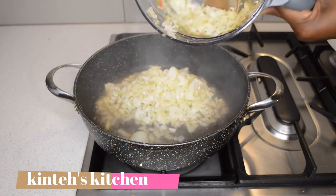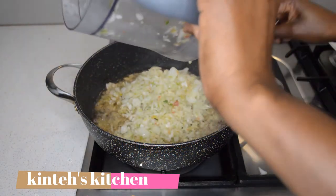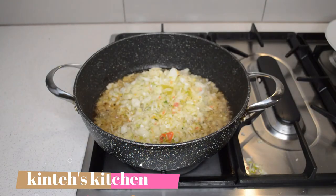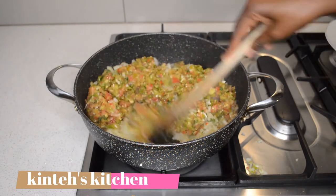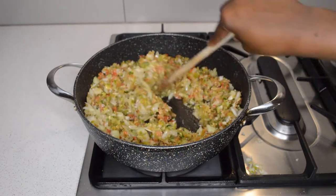Now I'm gonna fry the diced onions — the blended onions. I'm gonna add the onions and then add the pepper and tomatoes I blended earlier. I'm gonna fry them for a few minutes then I will add the seasoning.